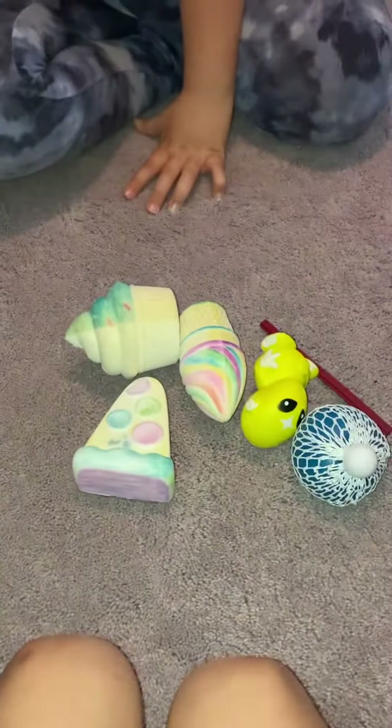First we're going to do squishies that I colored, and this alien squishy. I would rate this one probably a six because it's pretty good. This one a five because it's a little — I like that one because it's soft. This horrible one — I mean, like, okay.